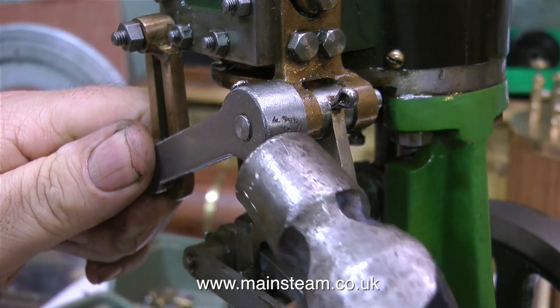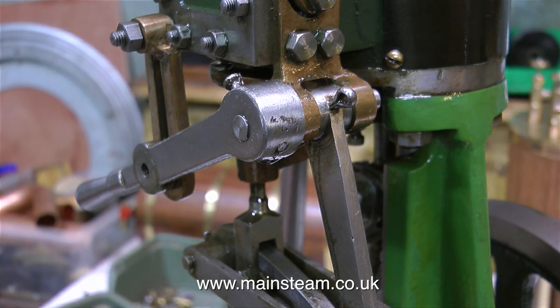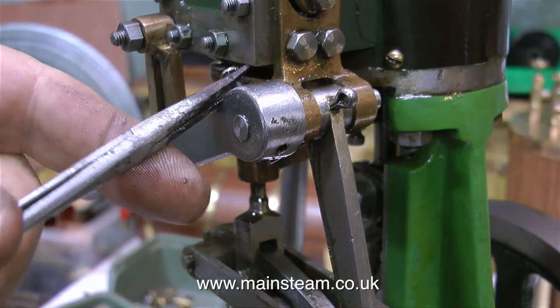The first thing I'm going to do is fix this valve gear. This lever is just a mess, everything is sloppy, and the valve gear cannot possibly work until this is taken care of.